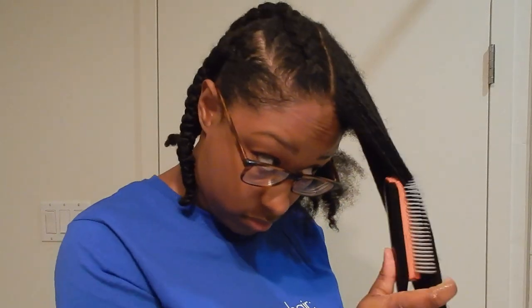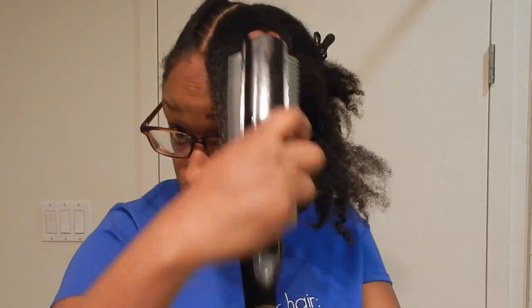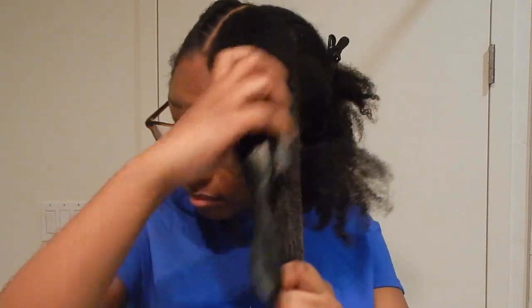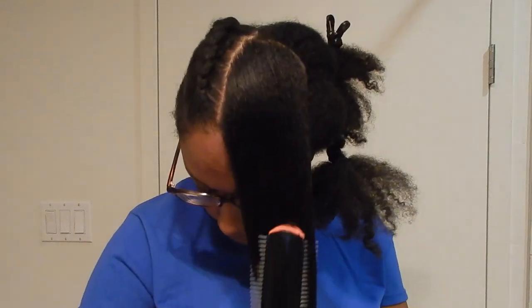So then finally I just brush through the whole section from top to bottom. I can get through without running into any tangles anymore. Now this section is done — my comb is done.